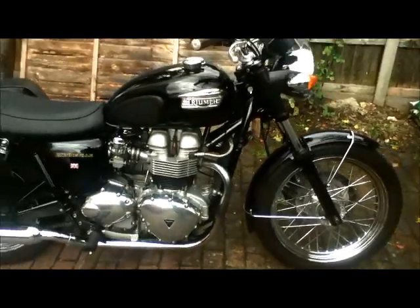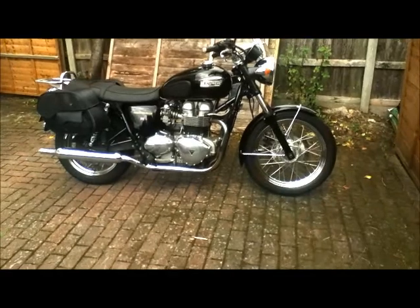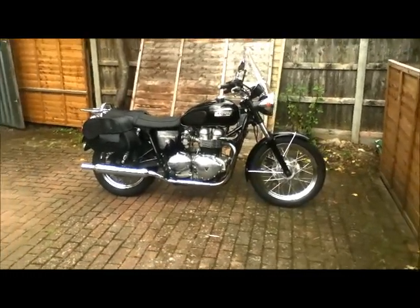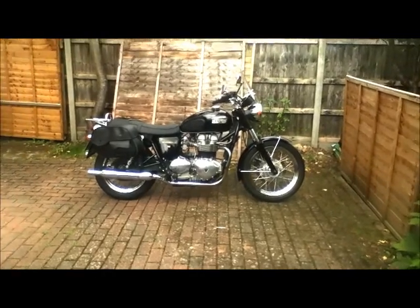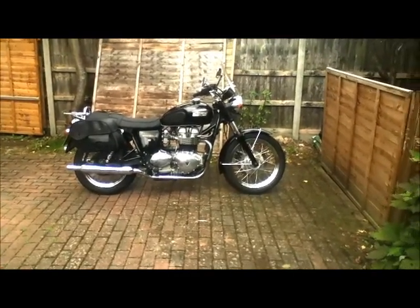Just an awesome bike. Old school. Carburettors. Air-cooled. Not too many things to go wrong. And it really looks the business.